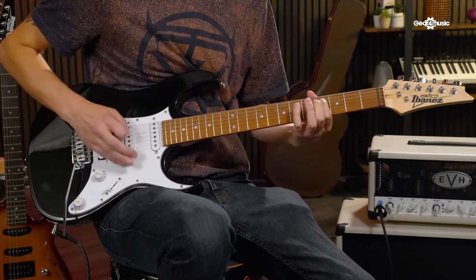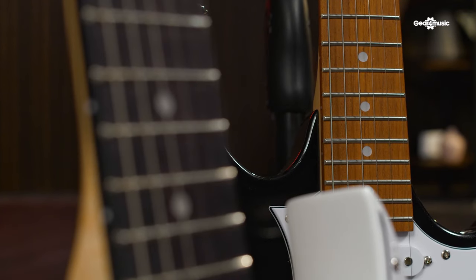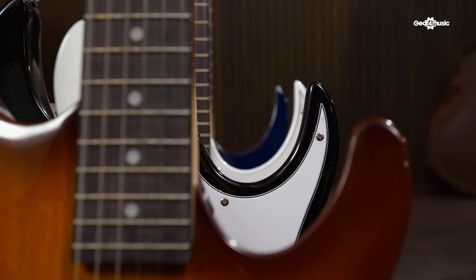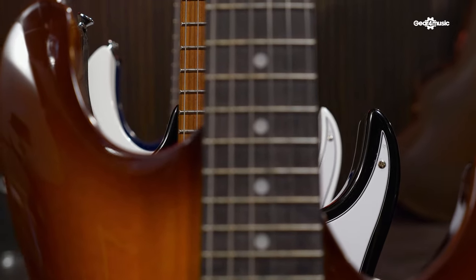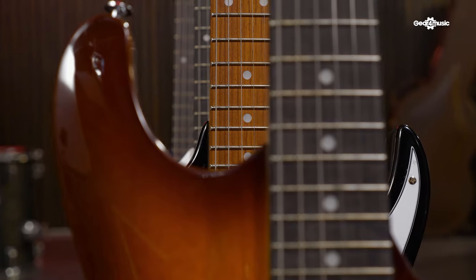When we look at the necks on these guitars, they are all made from maple, which is a very common wood across the board for Geo necks. In terms of fretboards, the woods range from rosewood to New Zealand pine, and there's a lot of jatoba mixed in there as well. Although some of these woods are inexpensive, they certainly won't inhibit your playing — quite the opposite.